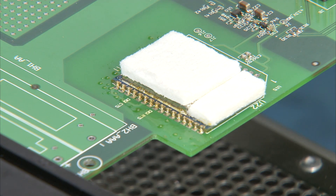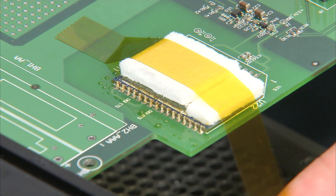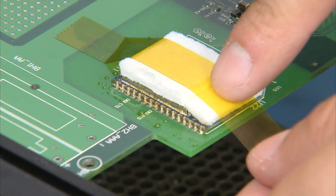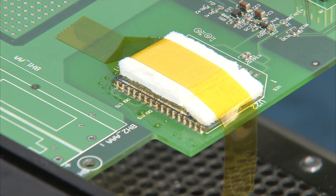We just want to secure it down with one long strip of Kapton tape, place it right on top. It's important to leave this strip out like that so at the end you can just lift it over.